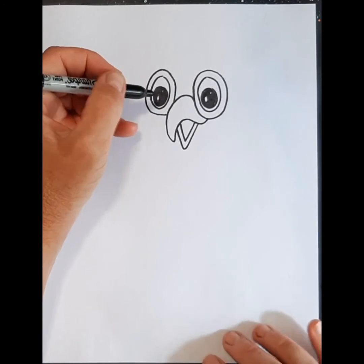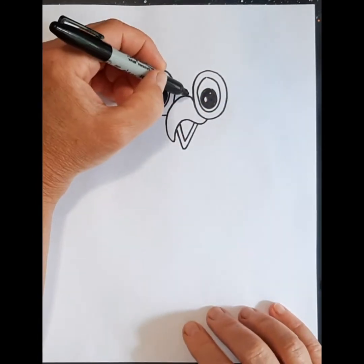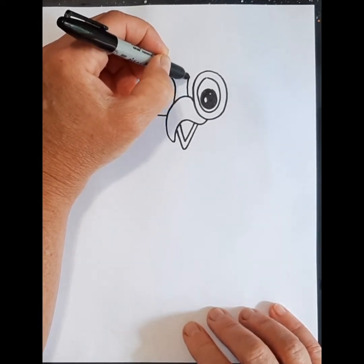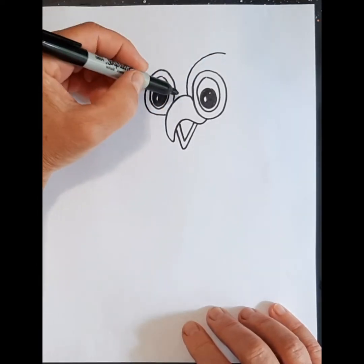Now that we've got the beak and the eyes, we're going to make the part around them. From here we're going to come around, leave a little space here, and come up and over the head. I'm going to do that on both sides.